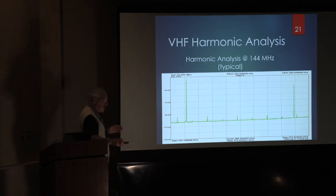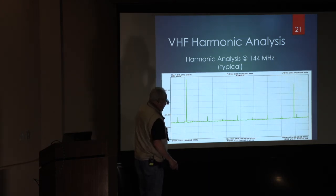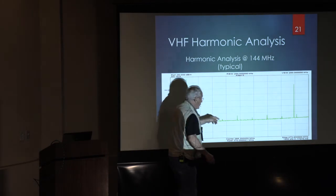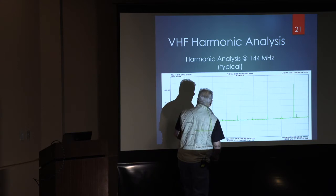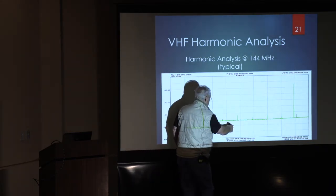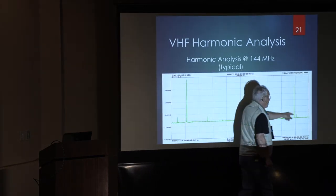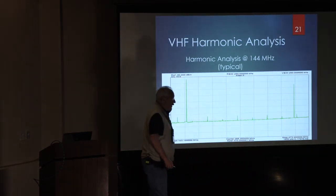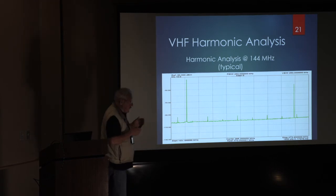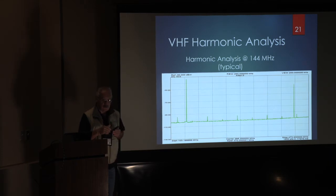Unfortunately, here's the VHF performance — this should be two meters. Wherever my center is, I think this is the second harmonic — it's just a nub. But the third harmonic is only about 8 to 10 dB down from the carrier. So when I build rigs using this system, I put low-pass filters on all my VHF and UHF equipment. At the lower end it generates lots of stuff.